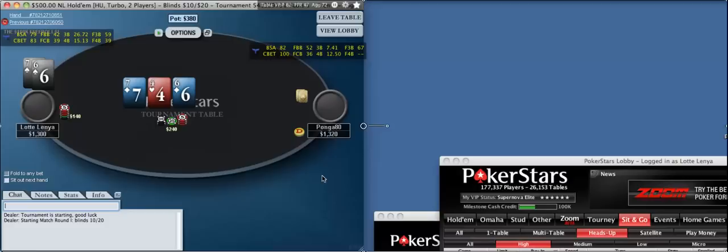Since we have two pair, we would be losing a lot of value in the first place. But also, it hurts us more if there comes a 4-2 straight on the board than if we just had one pair — where we might lose more money occasionally, and just a loss of value in general.